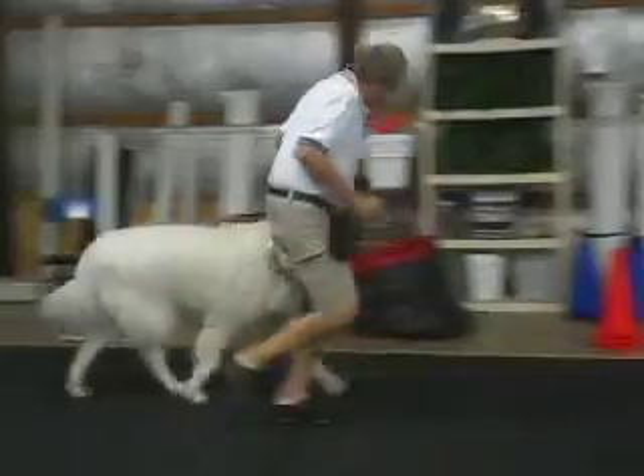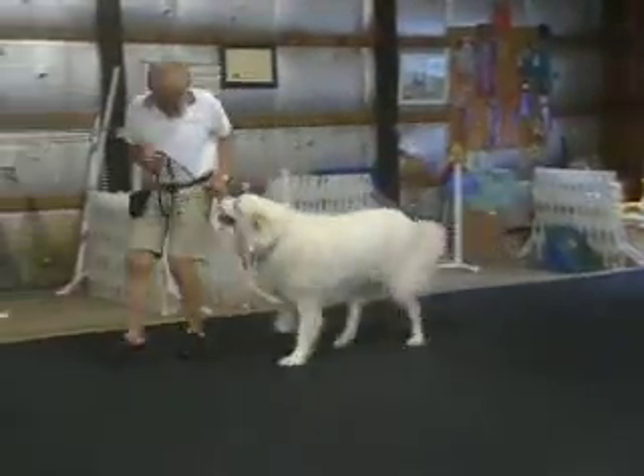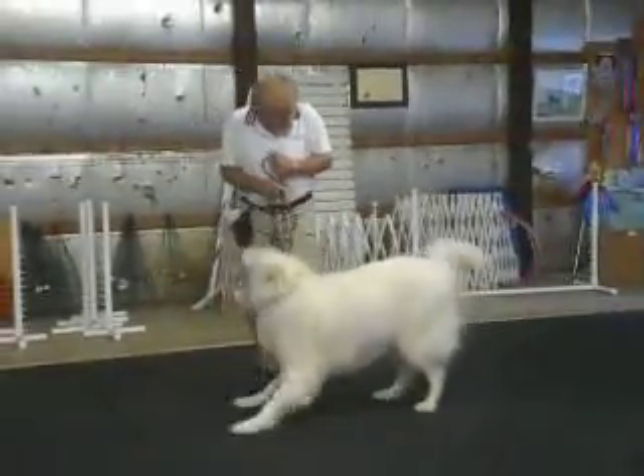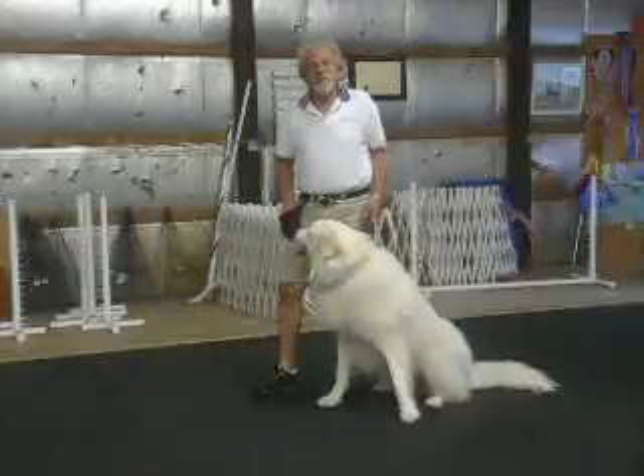Come on, girlfriend. Good. Heel. Good. Look at that about turn. Sit. I'm getting her too excited. She's getting playful. She gave me the play bow.